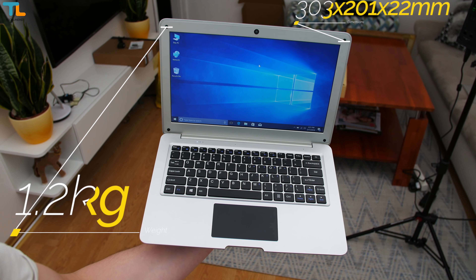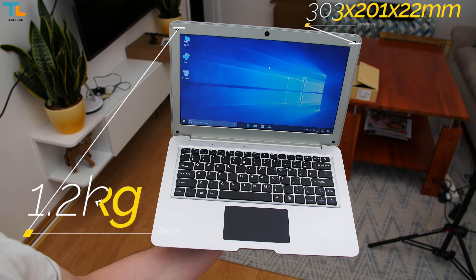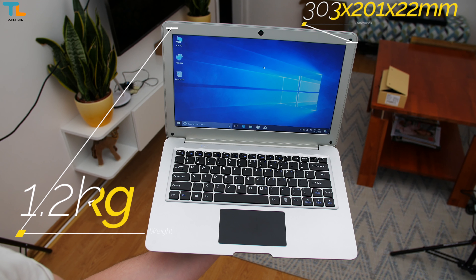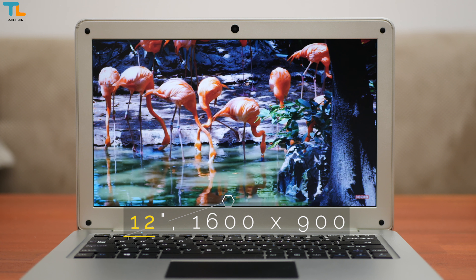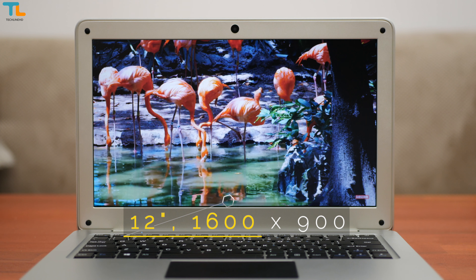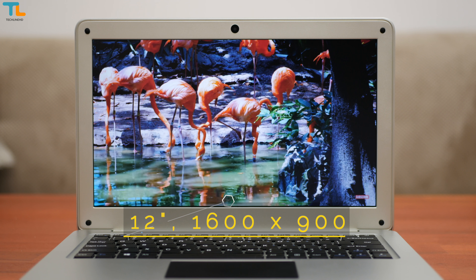Since the laptop is made of plastic, it is very light and it has a relatively thin profile, making it perfect for traveling. Also, the Jumper is compact due to the 12-inch display, which is very good for such a cheap laptop. It's both sharp and bright enough and it has a matte coating that helps avoid screen glare issues.